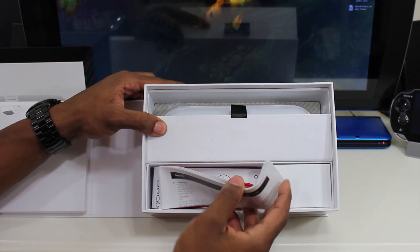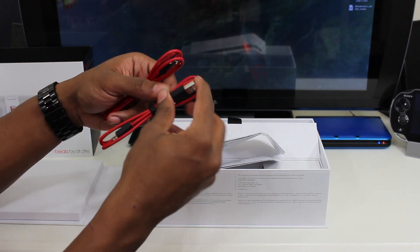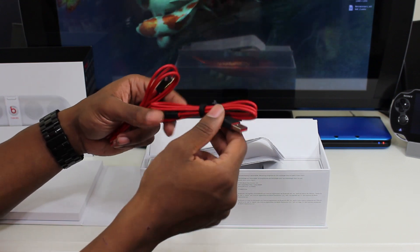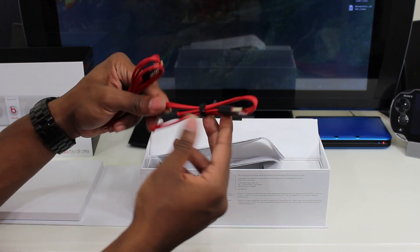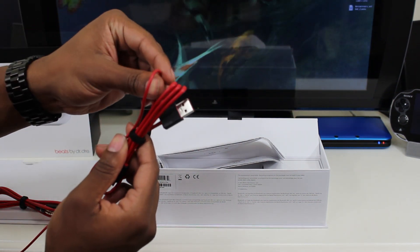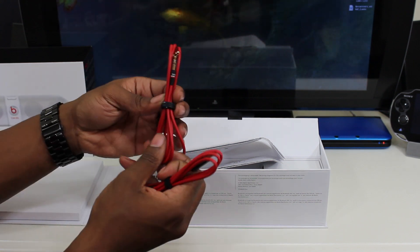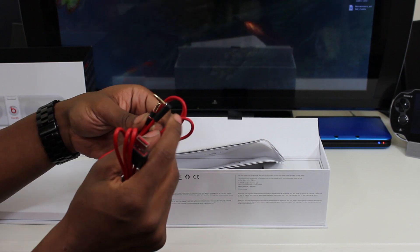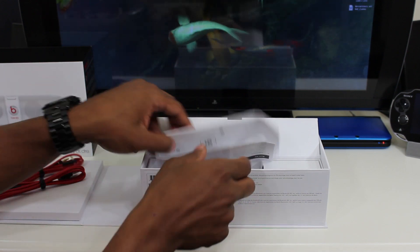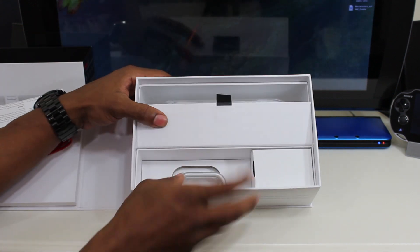Inside this little compartment, you pull the flap up and you've got some more instructions. There's one auxiliary cable and one USB cable to charge it. This USB cable is interesting — the original Beats wireless USB cable was much thinner, and I actually have it right here to compare. You can see this new one is much thicker, which is good. The auxiliary cable lets you plug in an iPod or phone to play music if it doesn't have Bluetooth.